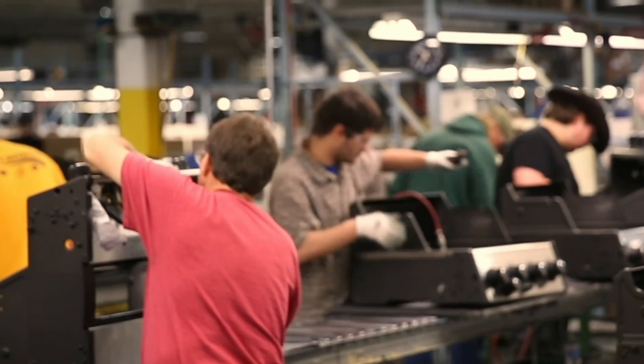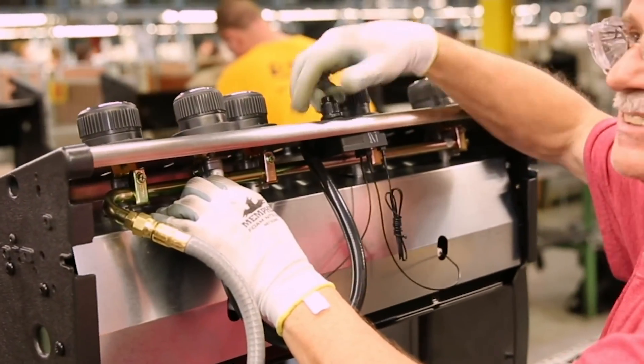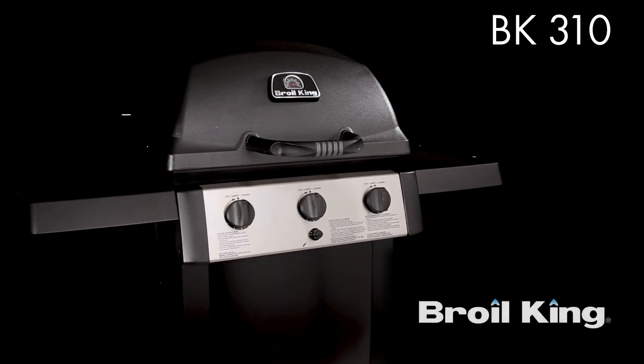Proudly built in North America and built to last. The BK310 by Broil King — great barbecues every time.